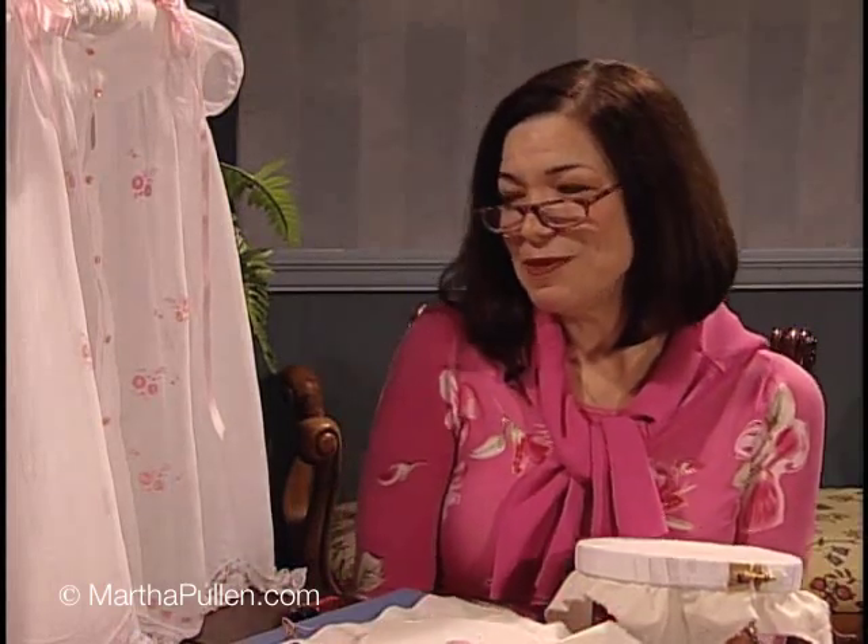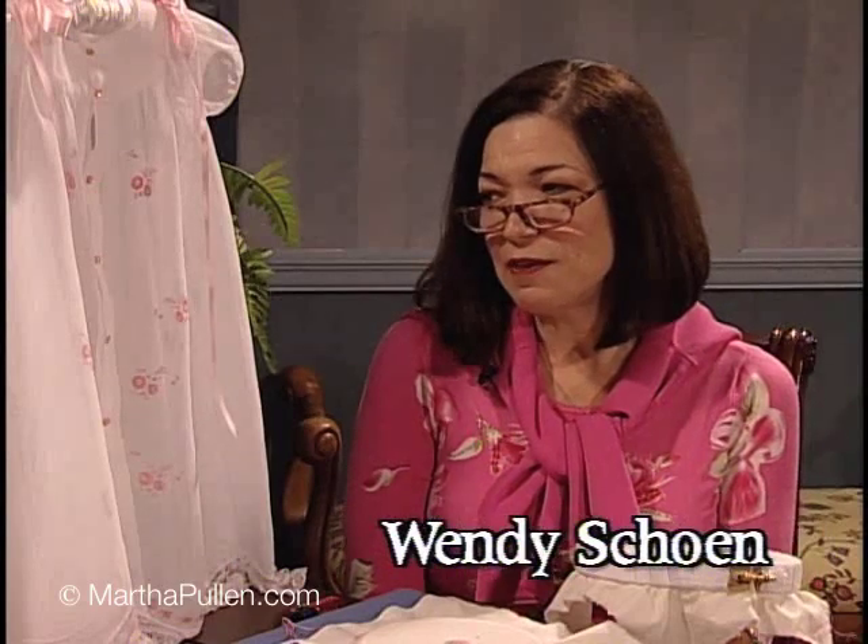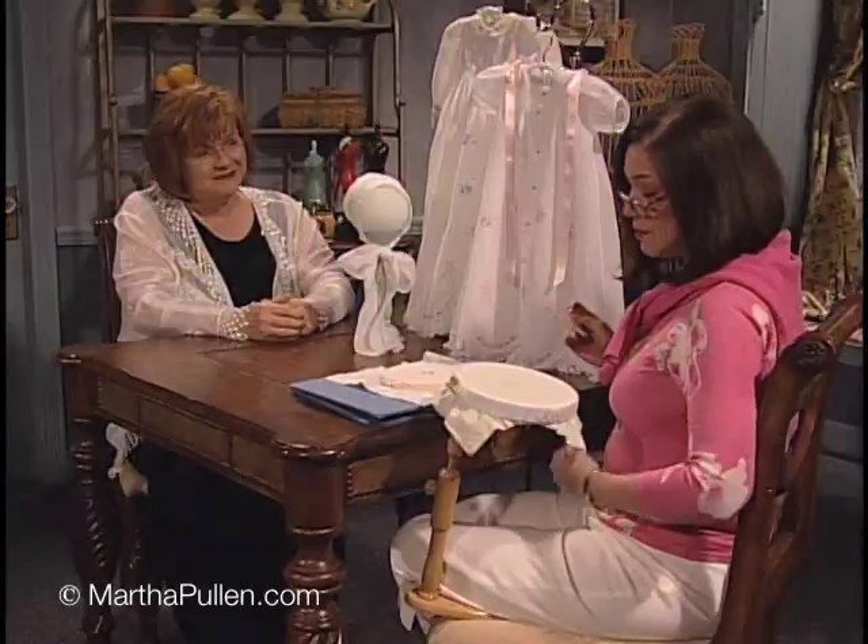Welcome to the show. Thanks Martha, it's always great to be here. I have with me today this little dress and we're going to focus on the flower in front. This is a lazy daisy flower and that's what I want to show you. So let's get started.